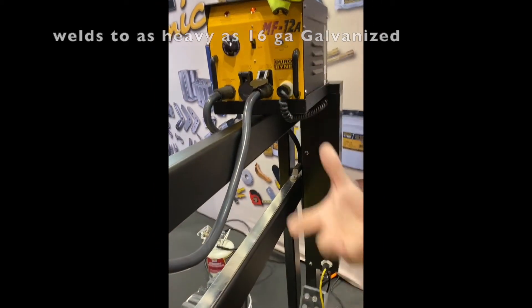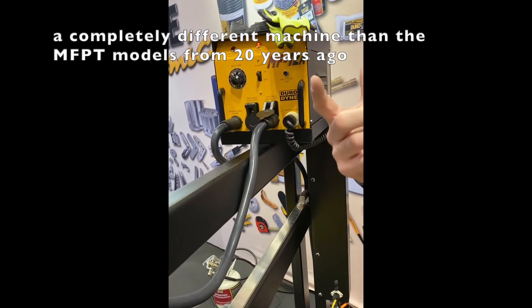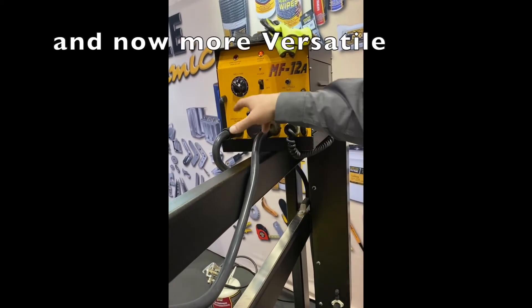If I've got to weld the 3-inch pin to 16 gauge, I better be on the high tap. If I'm welding a 3/4-inch pin to 24 or 26 gauge, I better be on the low tap.